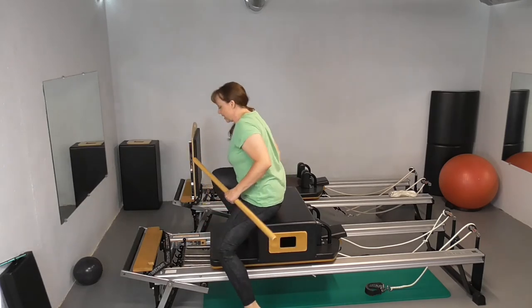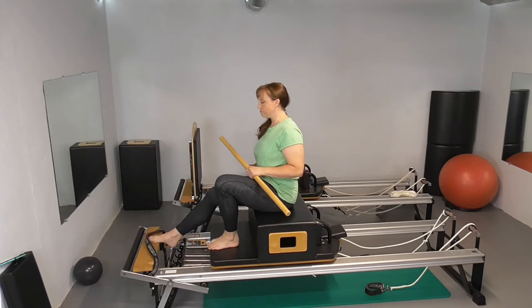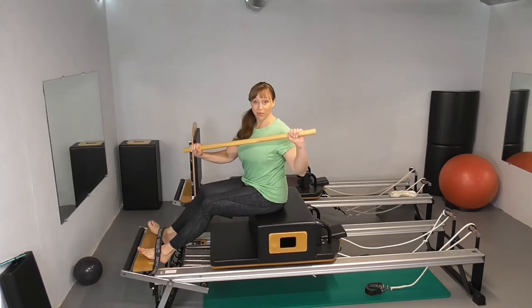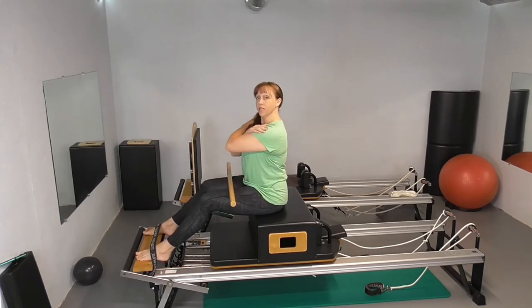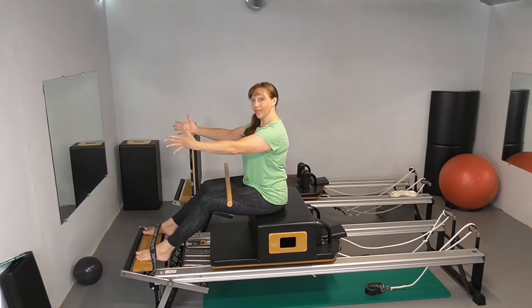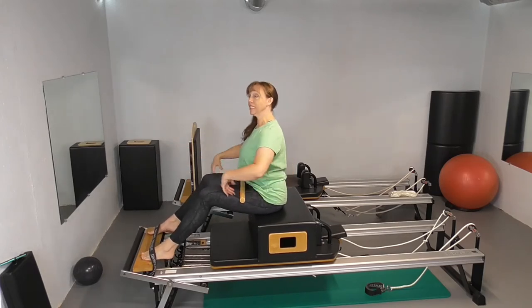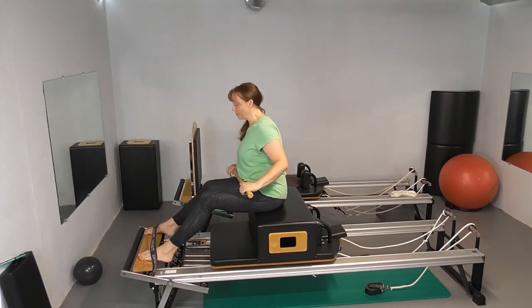Come up and have a seat on your box and tuck your toes. I have my pole, but you don't have to have a pole. You can have your arms just crossed in front of your chest. You can hold on to a circle if you want — either squeezing it or pressing out, depending on what you're looking for.